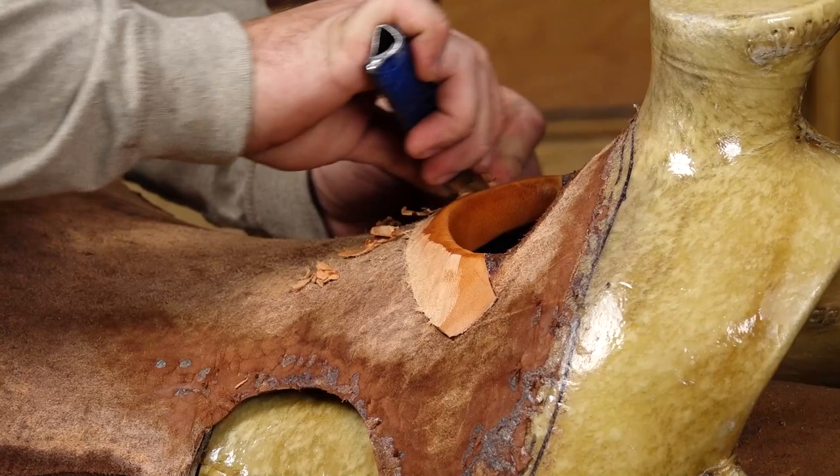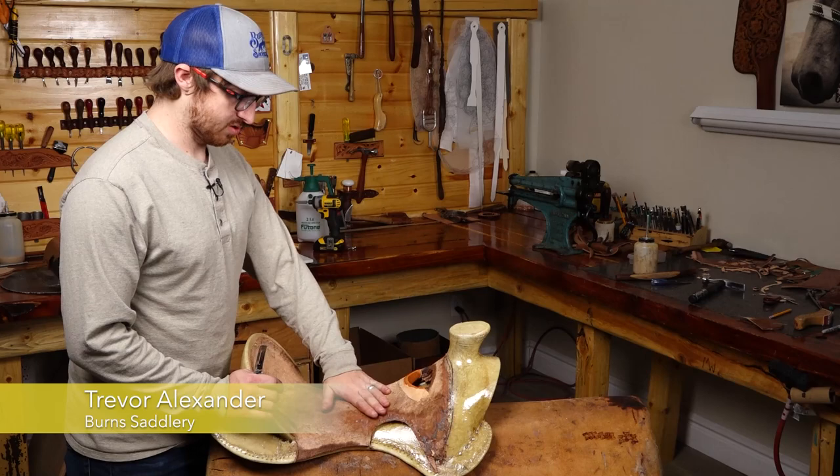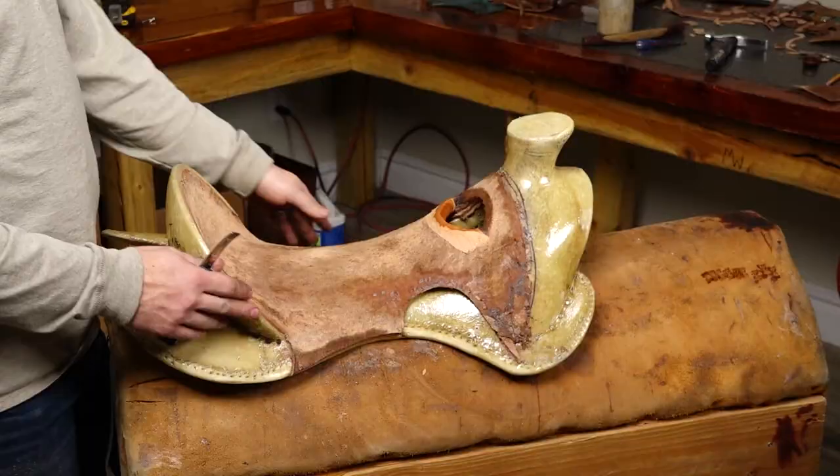Now we'll do our final inspection on the ground seat — just look everything over, make sure everything looks even, make sure there are no weird lumps, bumps, or ridges. Everything looks good, so that'll be it for our ground seat. Stay tuned for the next one.